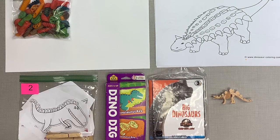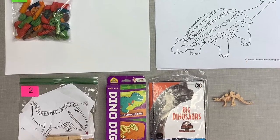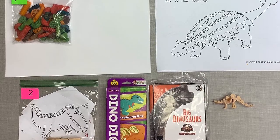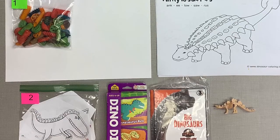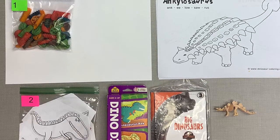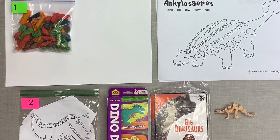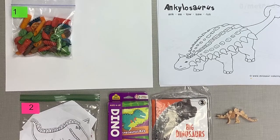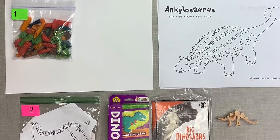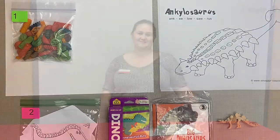Hello, my name is Sarah Fidelke with the O'Brien County Extension and Outreach office. Today we will be talking about dinosaurs. Your materials include colored pasta to make a dinosaur skeleton, coloring sheets of dinosaurs that can be used to make finger puppets with your clothespins, a dino dig game, a big book on dinosaurs, and also a dinosaur figure.